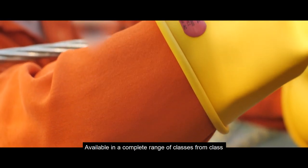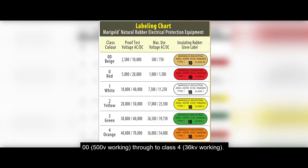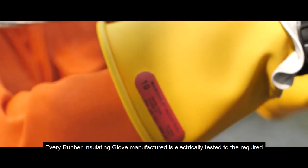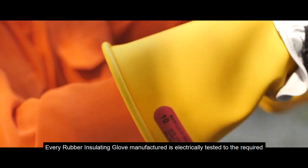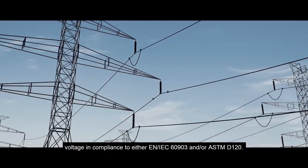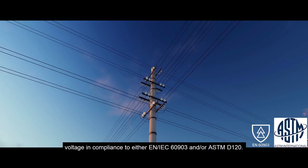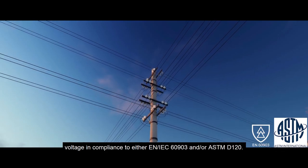Available in a complete range of classes from class 00 500-volt working through to class 4 36-kilovolt working, every rubber insulating glove manufactured is electrically tested to the required voltage in compliance to either EN IEC 60903 and/or ASTM D120.